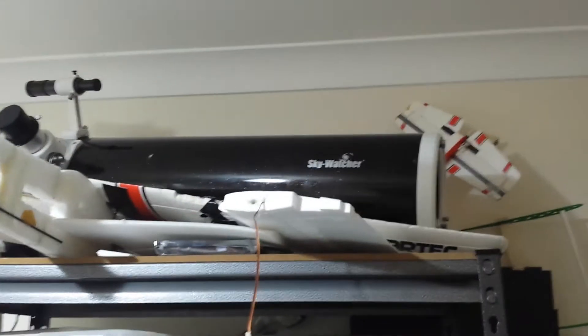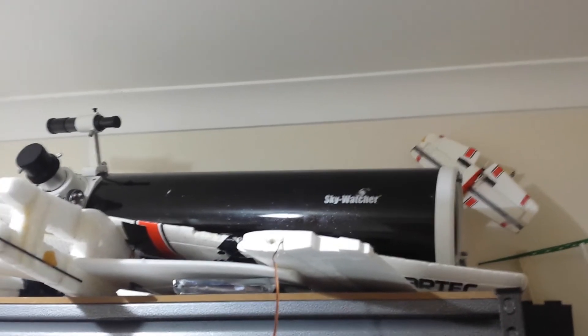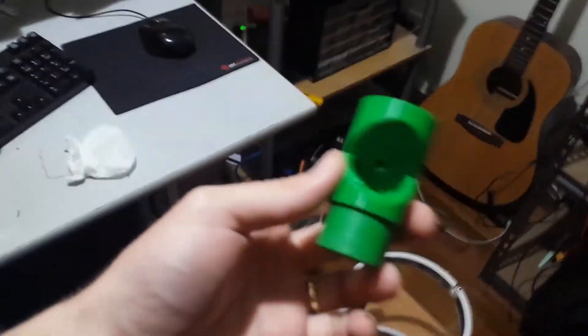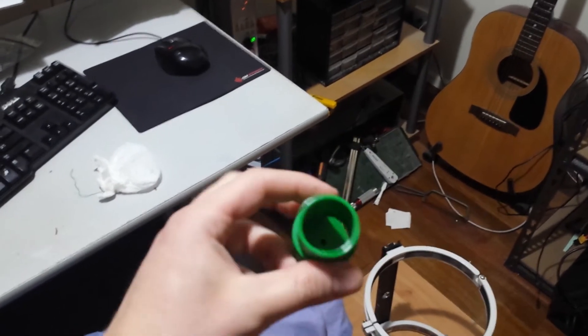I have a telescope. I bought it off a mate of mine at work. It's got a 200mm mirror and a one meter focal length. I printed a Cheshire collimator for it last night and got it all collimated nice and straight.